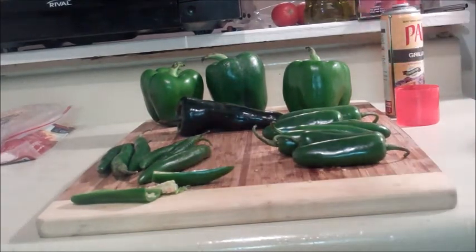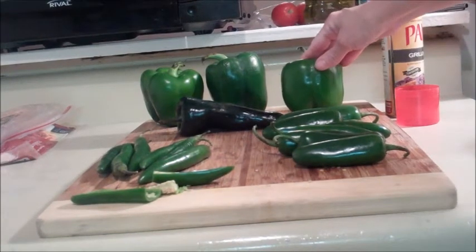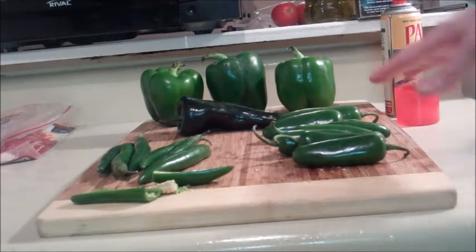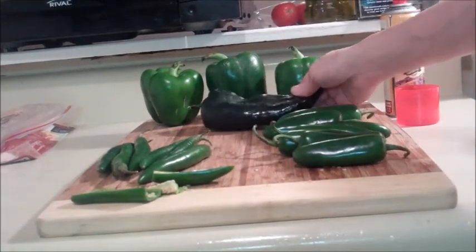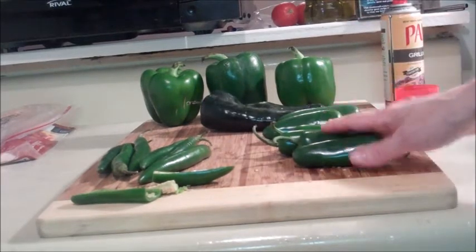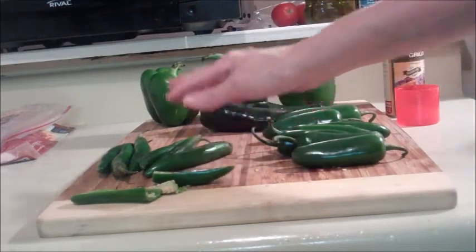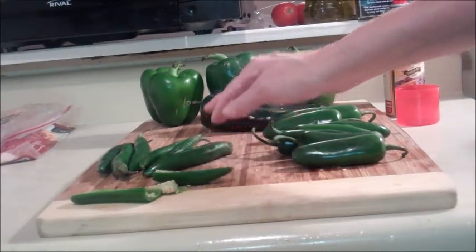Back to the Scoville scale: bell peppers are on the lowest end at zero to a hundred. The second is the poblano at 1,000 to 1,500. Next up the scale is the jalapeno at 2,500 to 5,000, and then the serranos are the highest of the four at 5,000 to 15,000.